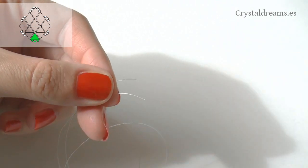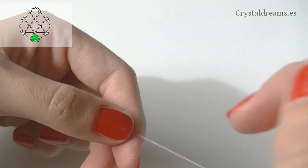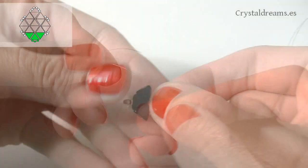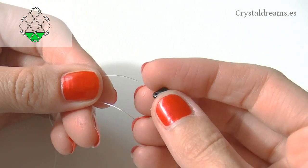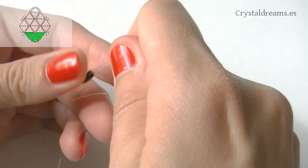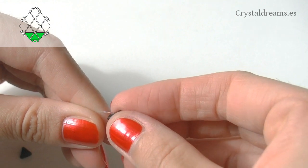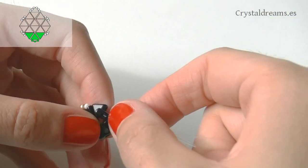Then add two upside-down Keops, one on each nylon tip. You can also check the pattern I provided to help you better understand how I'm building it. This is the first half of the hexagon. Continue inserting two more upright Keops, one on every nylon tip, and close the hexagon by inserting an upside-down Keops.